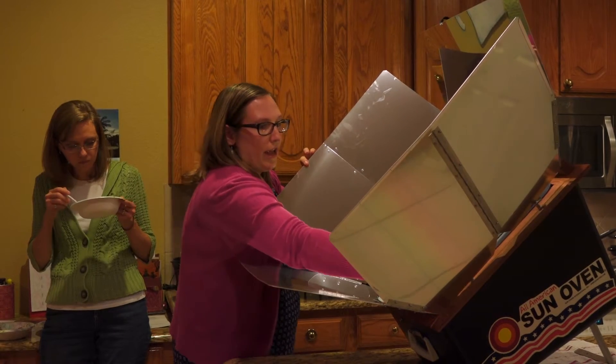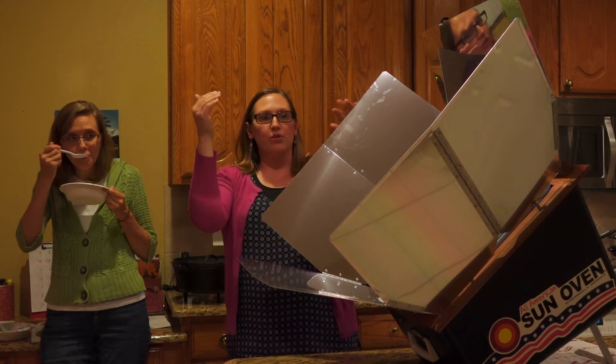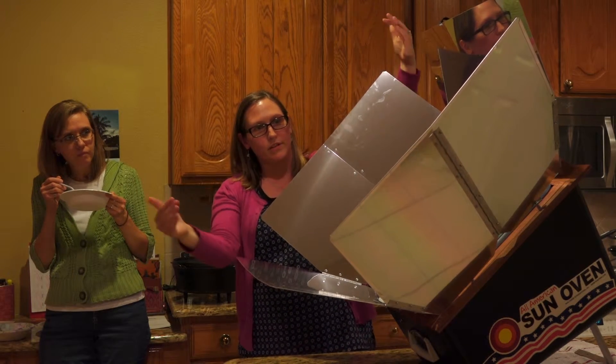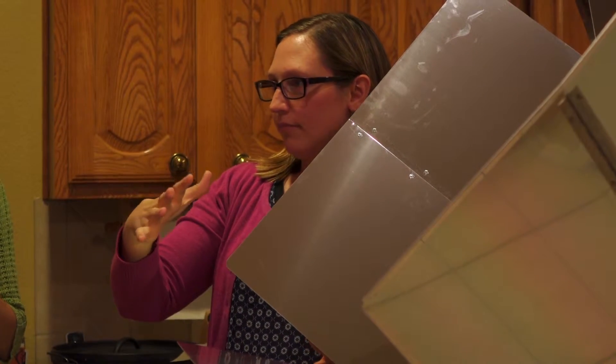You close the glass and it has these little latches — you close it tight and it creates a seal. So you have the reflection of the sun, and the panels specifically focus it towards the center. Then you have the greenhouse effect and the airtight cover that heats it up.